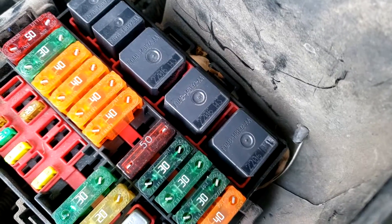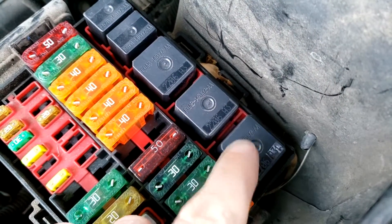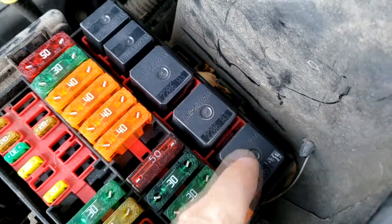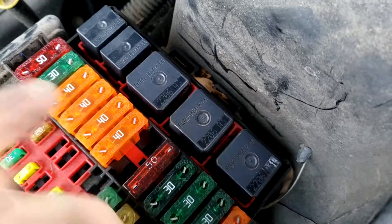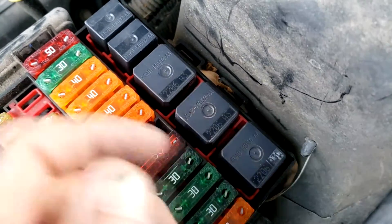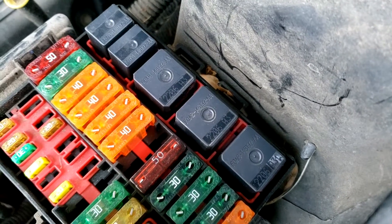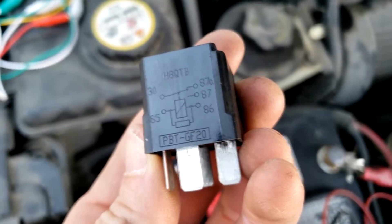A good tip: if you have the same relay in the fuse box, you can see here we have three relays exactly the same. You can just switch one with the other - this one's for the fog lights, this one's for the starter. Switch them over and if it still won't start, you know your fog lights work and the relay is fine, so it's another problem. That's a good way of checking first.